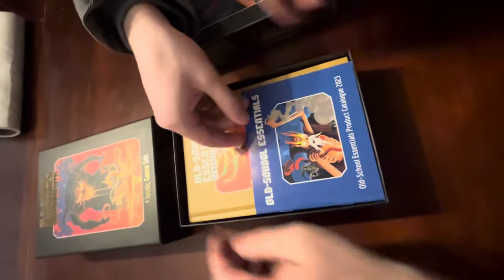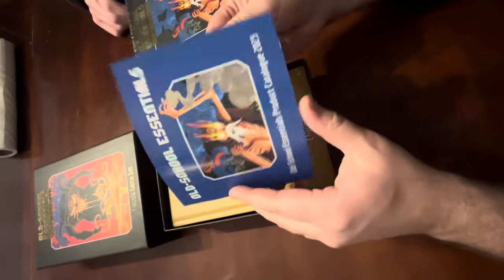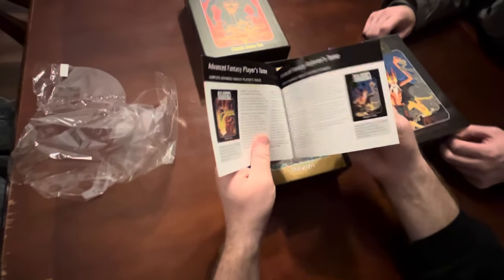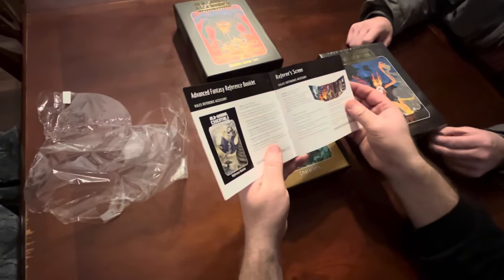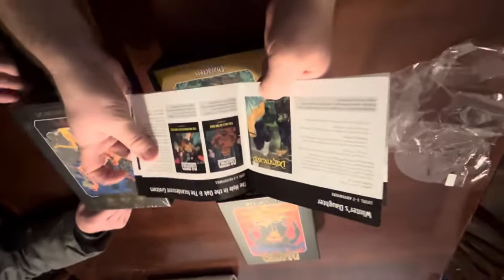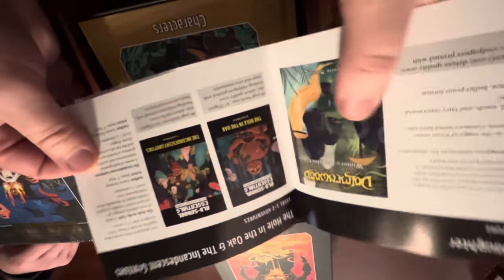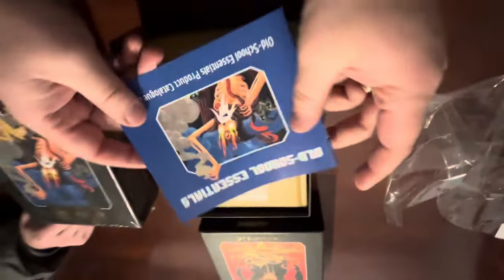They must have had a lot of stock from the Kickstarter. There's a little catalog inside - pretty fun that they send that. I basically have everything OSE already, and I kind of made my own version of the referee's screen. They also have adventures they put out, but I'm not really too interested in those.